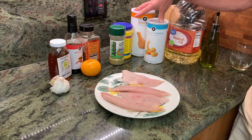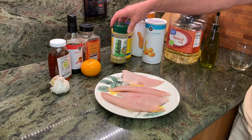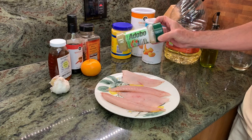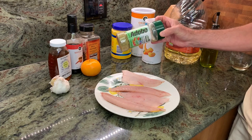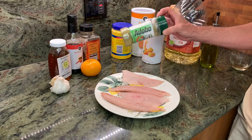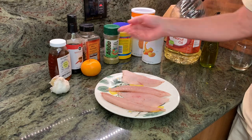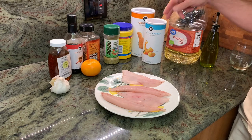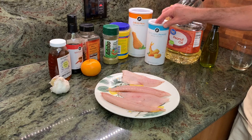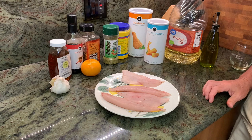We're then going to bread and crust our fish. We're going to use Badia, but the adobo version, not Badia complete. On most of our other videos we've used the Badia complete, but today we're going to use the adobo — it has a nice citrus flavor to it which will go well with our spicy orange sauce. Cornstarch, panko, and some standard bread crumbs — we'll mix those all together and that'll be the crusting for our fish.